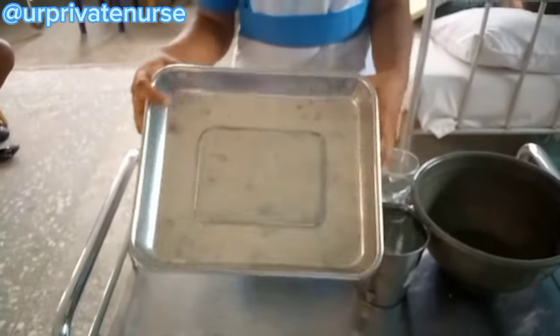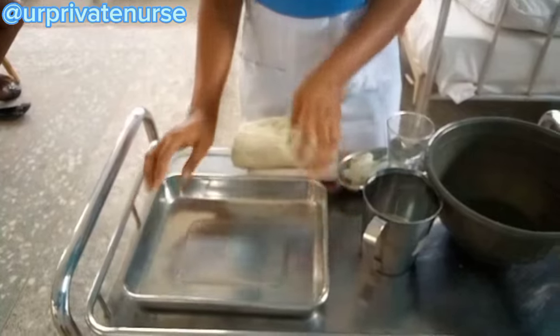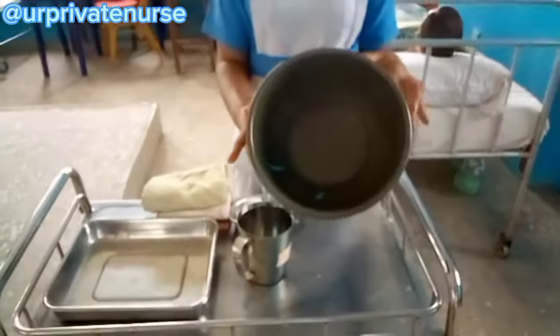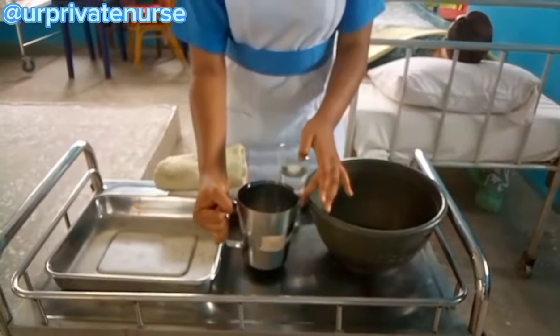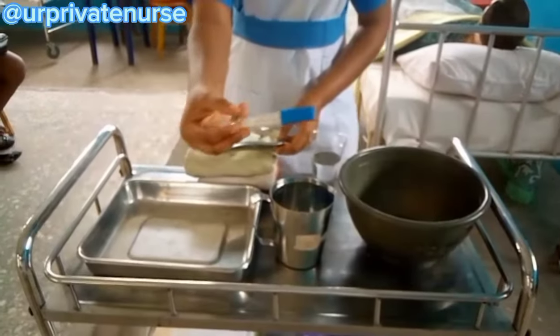For the requirements of this procedure, we will be needing a temperature tray, a washing bowl, a jug containing tepid or tap water, and a temperature thermometer.